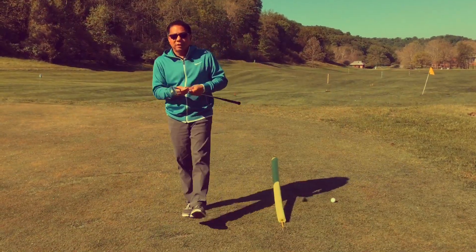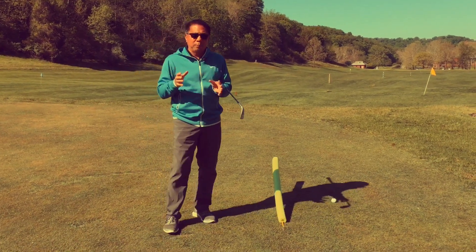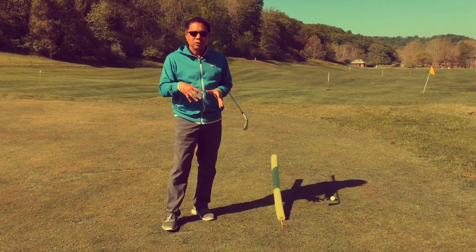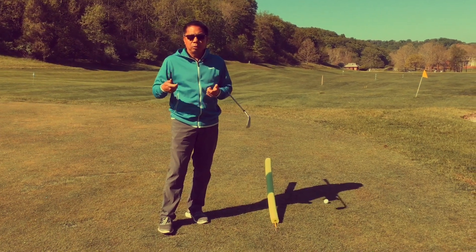Welcome back. Like Miles said, I'm going to show you the best way to square up your face when it comes to the downswing. First, I'm going to show you what people are doing wrong.